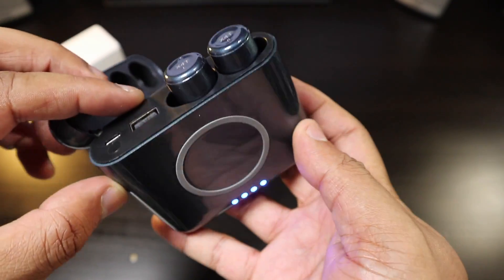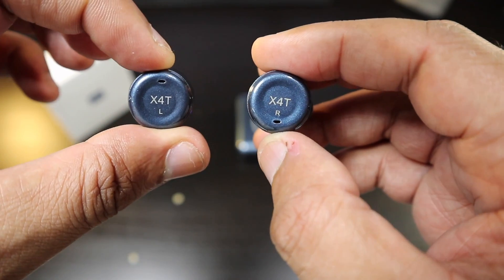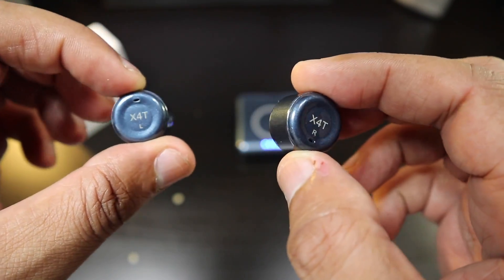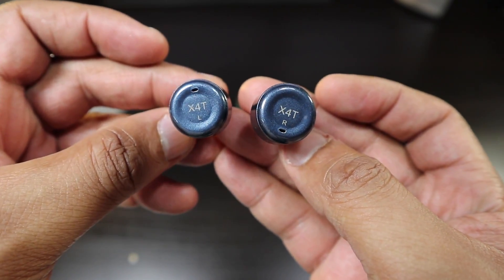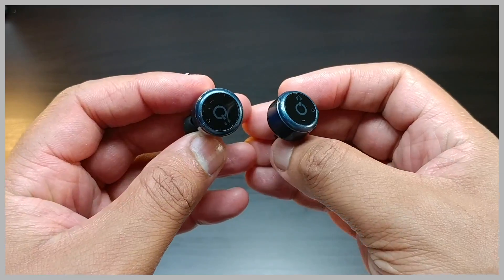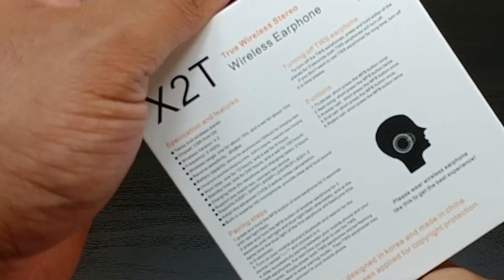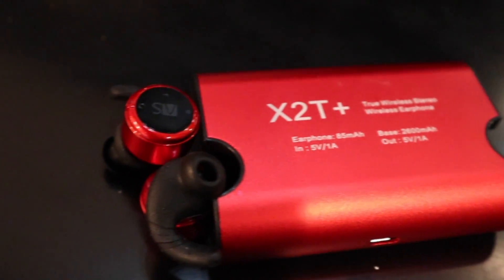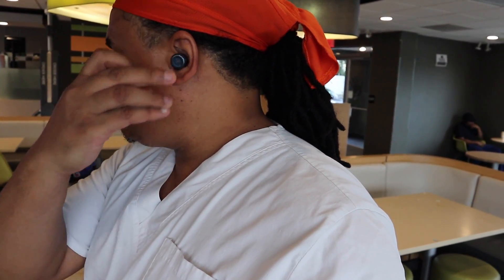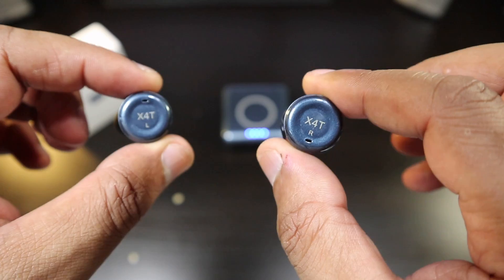Look at the LEDs — nice and bright. The X4Ts continue the touch capacitive buttons from the X3Ts and are pretty much the same look as the X2Ts. They're in that same bluish color and they look good. This is the same 85 milliamp hours, so it's probably going to be around the same battery life as the X2Ts and X3Ts, but I'm going to put it to the test — charge them up, use them on my work shift, and come back to let you guys know.